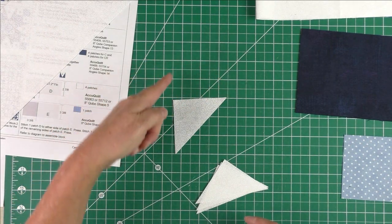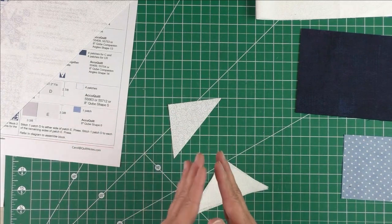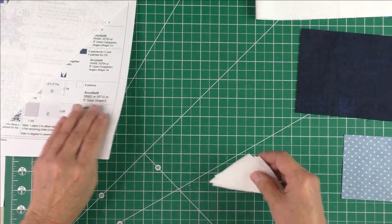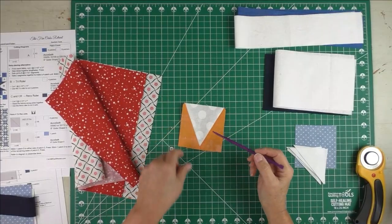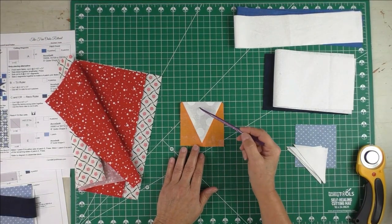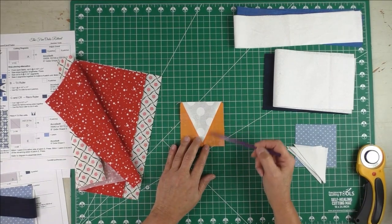With a half square triangle, two sides follow the lengthwise or crosswise grain and one side is the bias grain, which stretches. If you starch before you cut it, you'll get a nicer cut and it won't stretch as much when stitching. Quarter square triangles have two bias edges. The triangle and square unit we're using today also has bias on both the triangle and the half rectangle.